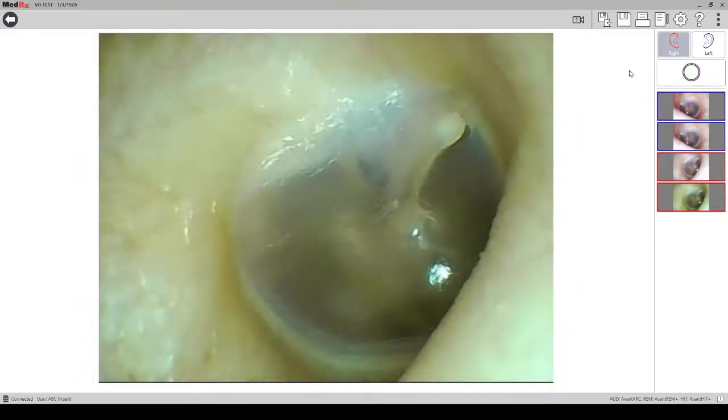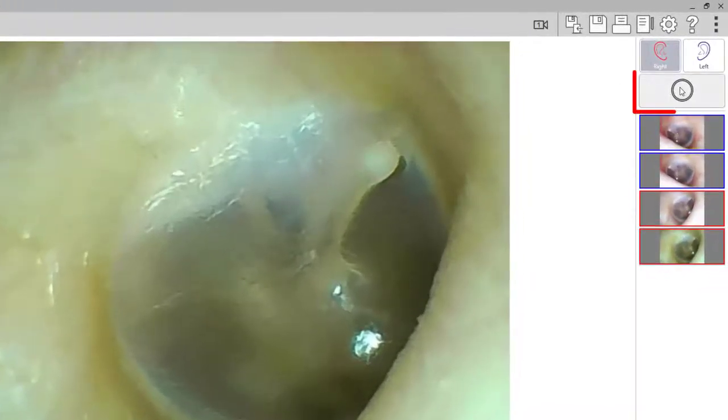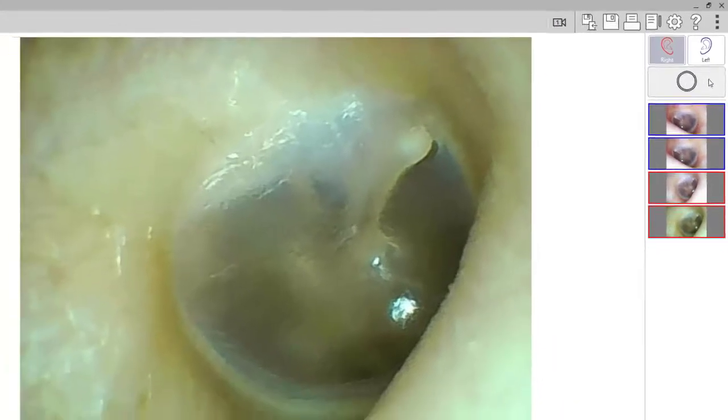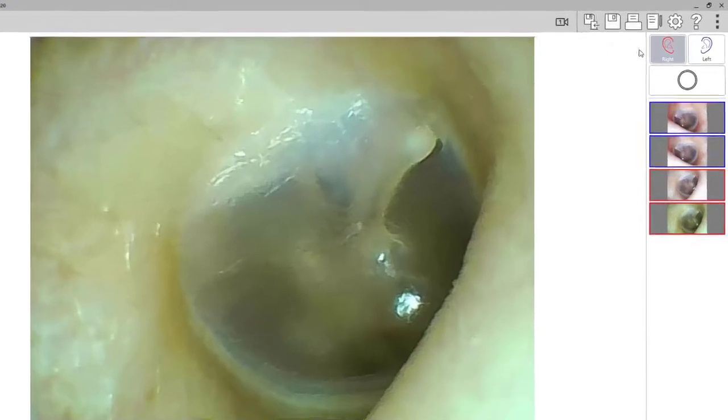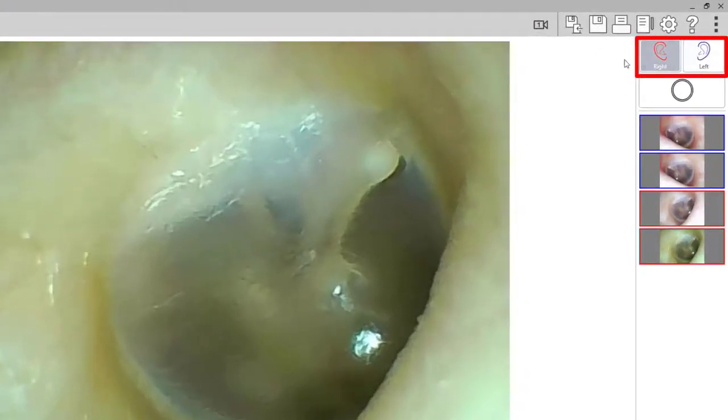While using the video otoscope you can take pictures by clicking on the camera button on the otoscope, by using a foot pedal, or by clicking on the circle at the top of the screen. You can change the ear that you are taking the picture of by clicking the right and the left at the top of the screen, or by clicking on the R and the L on the keyboard.